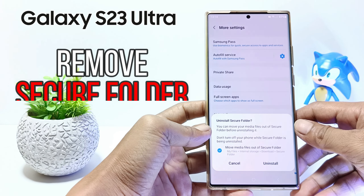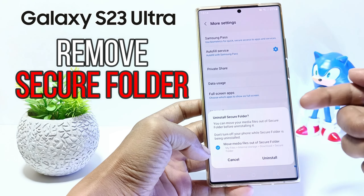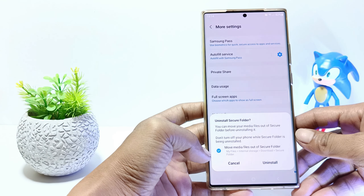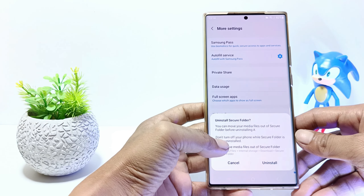Hello everyone, in this tutorial I'll show you how to remove secure folder on Samsung S23 Ultra. So if you no longer want to use the secure folder and the data is no longer needed, you can delete the secure folder whenever you want. And how to delete it?